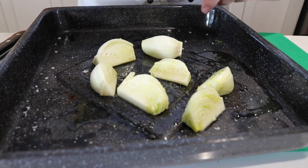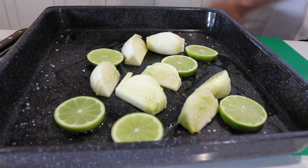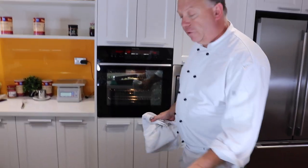I'm also going to throw some limes in here and just caramelise them up as well. Up and on — 190 degrees, and the tray goes in. We're going to pop it in for approximately 15 minutes.